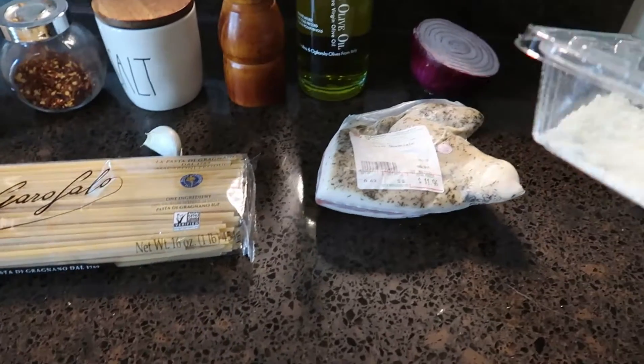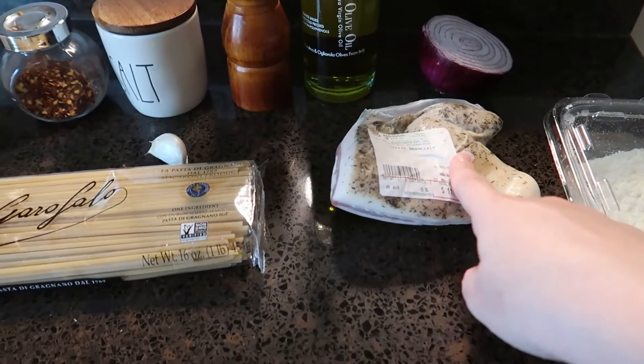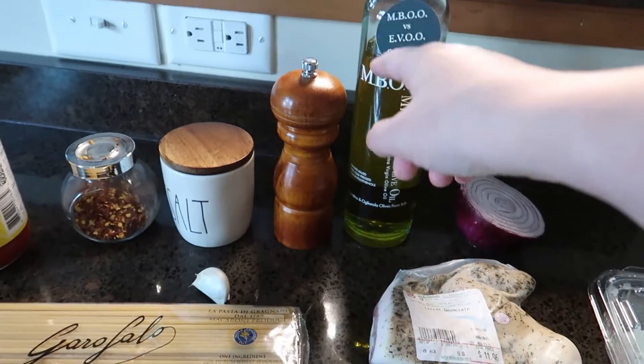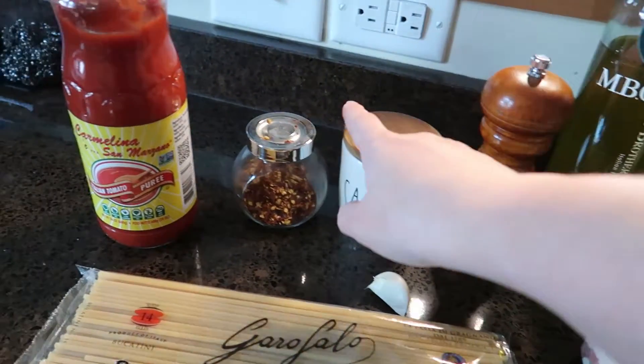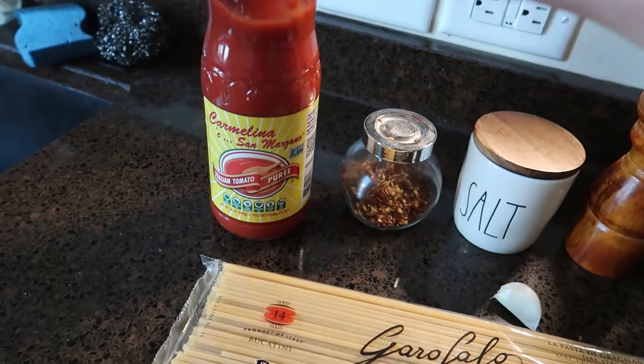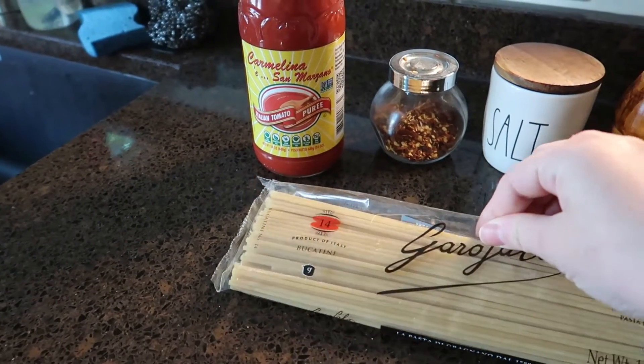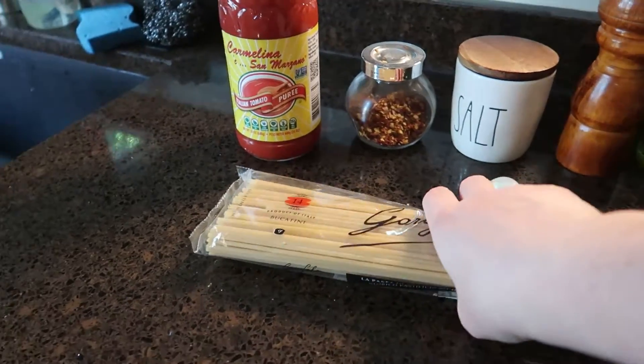Hi guys, welcome back. Today we are making Bucatini all'Amatriciana and I'll show you all the ingredients right now. So we have Romano cheese, guanciale, a red onion, olive oil, pepper, salt, red pepper flakes, San Marzano style tomatoes, and the Bucatini pasta. Bucatini is my favorite pasta.